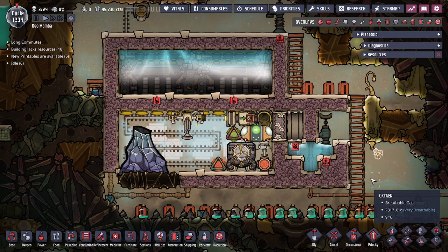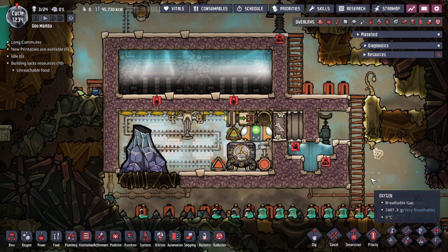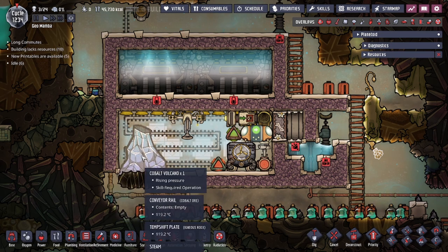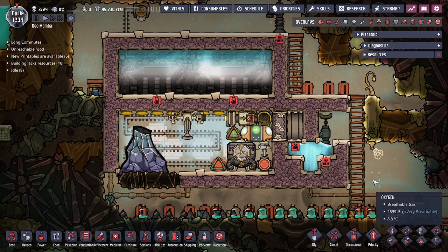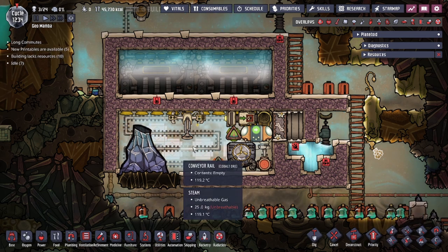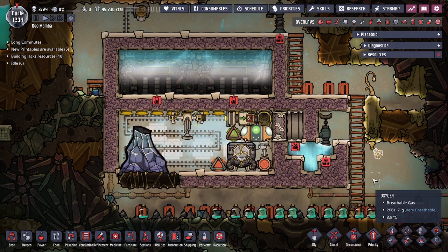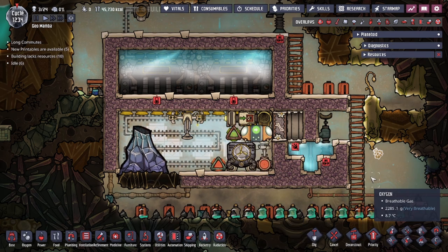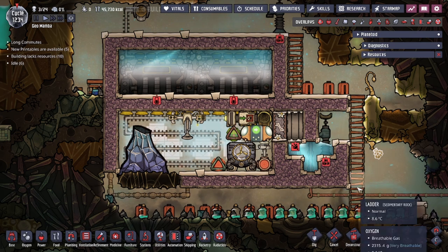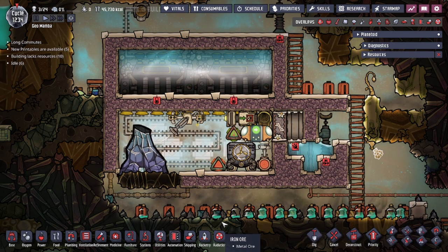Hey guys, Dude Legit City here. Today in Oxygen Not Included we're going to be going over a metal volcano tamer design. In our example today we're going to be taming the cobalt volcano, however this design can be used to tame the iron volcano, gold volcano, and copper volcano as well. There is also the aluminum volcano that I have not tested this design on, however I do believe with some minor modifications it will be able to handle it as well.